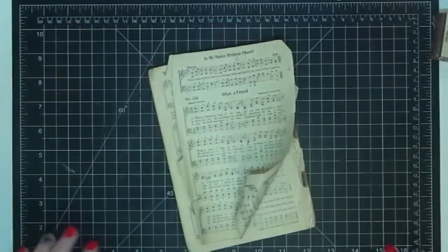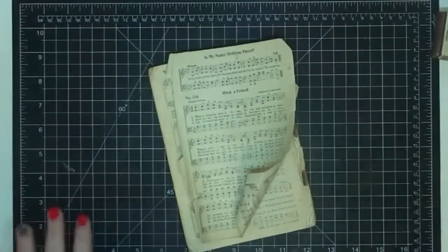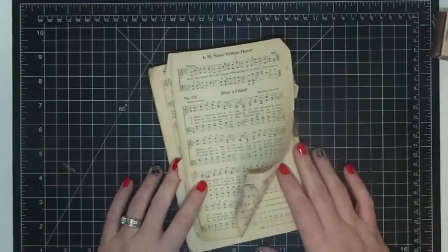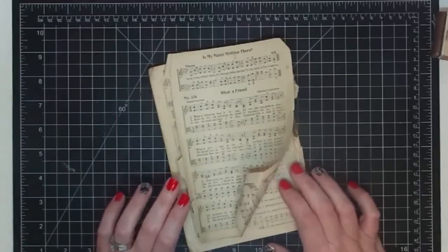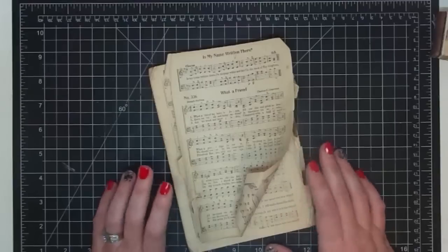Hey guys, it's Mae Mae and we continue to do things for my master bedroom, creating pretty things to hang on the wall and sit around. Today I'm going to start on the project for over my bed. I told you guys I was gonna do something on the canopy like a curtain or a drape, but the problem is I don't want to anymore. Since I put my curtains up, I don't want that much burlap.